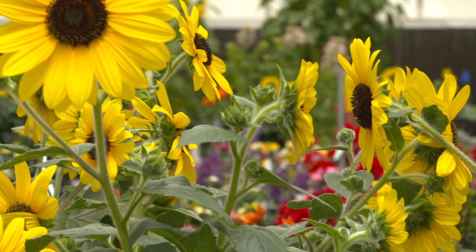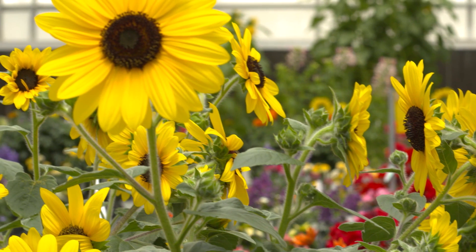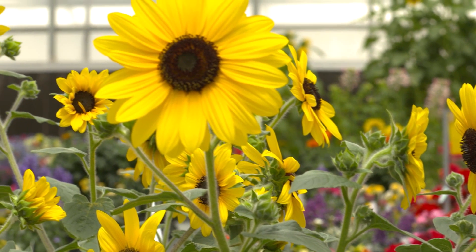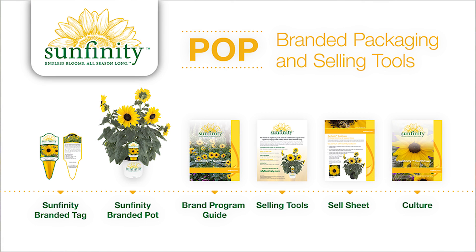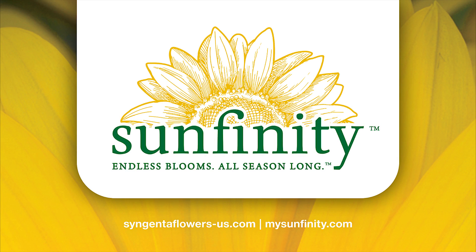Our plug producer network has all of this culture information, so if you choose to purchase plugs from our plug network you can be assured that they have all of these treatments done to them so that you will have a successful Sunfinity crop. For more information in addition to what we've gone over in this video, please reference our website at syngentaflowers-us.com.